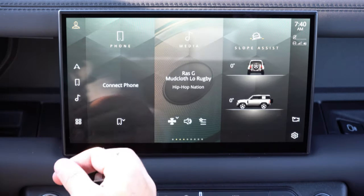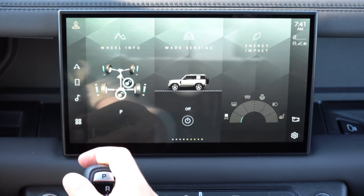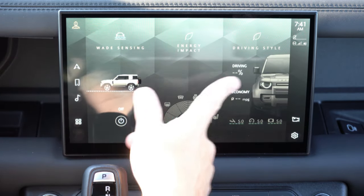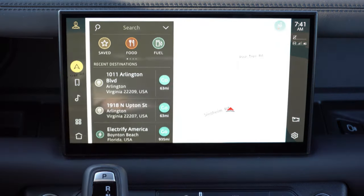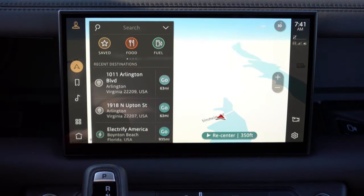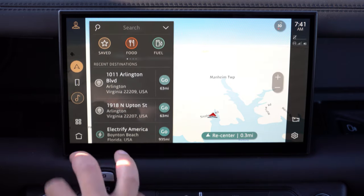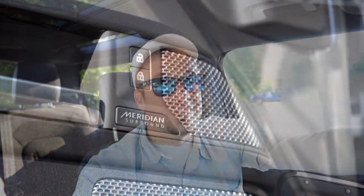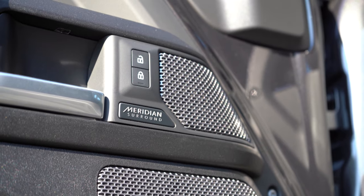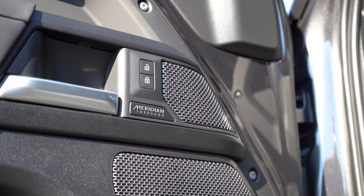The 11.4-inch color touchscreen comes standard with Bluetooth, audio streaming, Android Auto, Apple CarPlay, and factory navigation. You can also check out drive modes, climate control settings, off-road statistics, and radio information through the screen. This specific Defender comes with a 700-watt Meridian sound system. Testing it out — there's a ridiculous amount of bass with plenty of clarity. I absolutely love that sound system for the Defender.